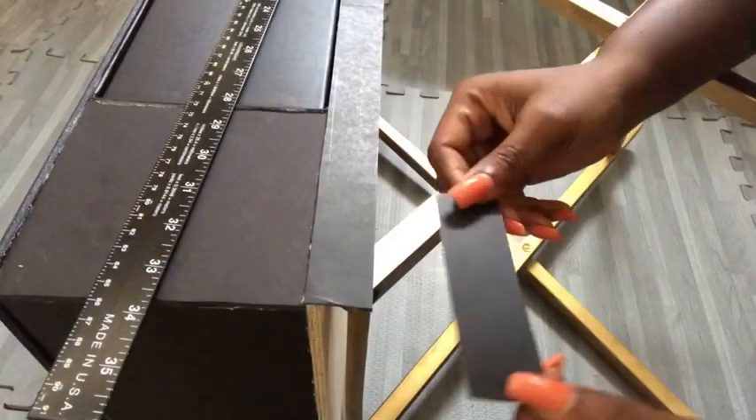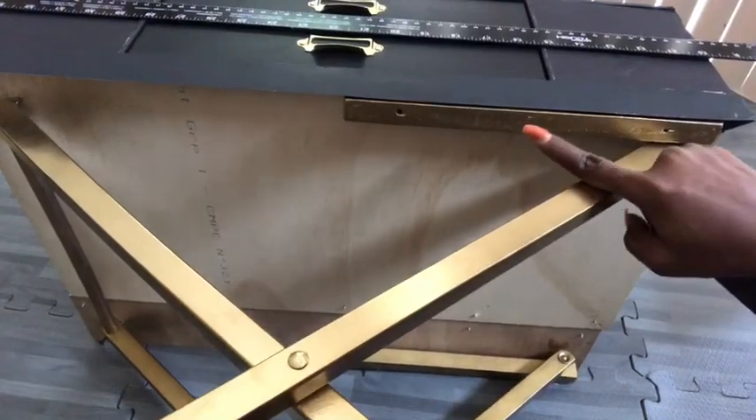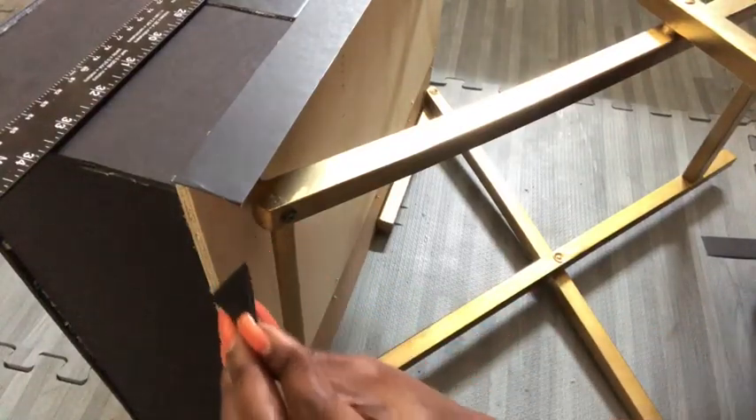Now, this was what happened. Remember the wood that's at the bottom? I covered it up with a long strip of poster board and then left some kind of empty spaces by the side. So that's what I'm going to be using the triangular shapes I just cut out to cover up.